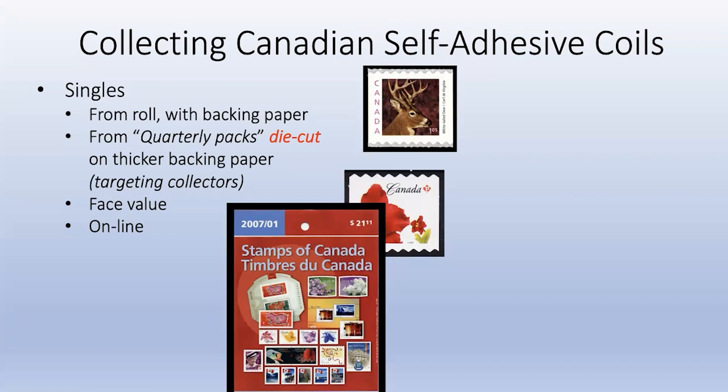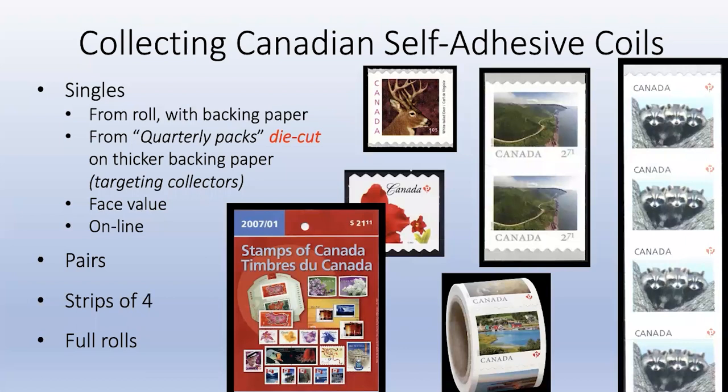Unitrade has picked up the difference and lists quarterly pack die cuts as separate items under the same catalog number with the description 'die cut from quarterly pack.' They are higher priced because they're less common - the only way to get them is from the quarterly pack. The backing paper is thicker, the perforations are sometimes different, you don't have to worry about glue, you can store them easily, they're at face value, and you don't have to buy booklets of 10 or 20. You can get them online from the Canada Post website. Strips of four is what Canadians generally collect, or you can collect full rolls.